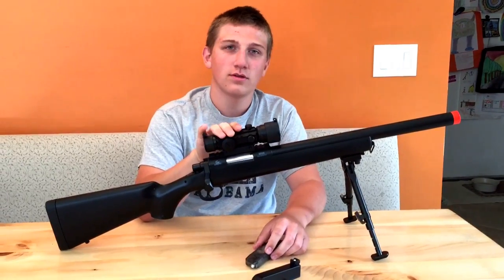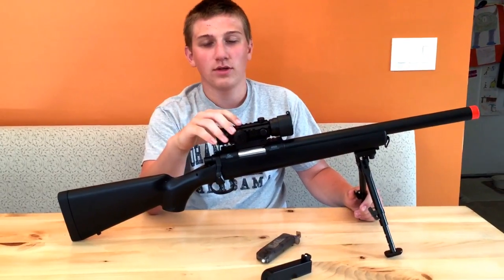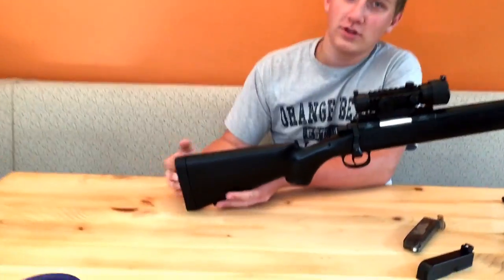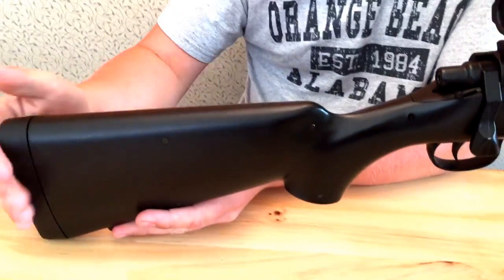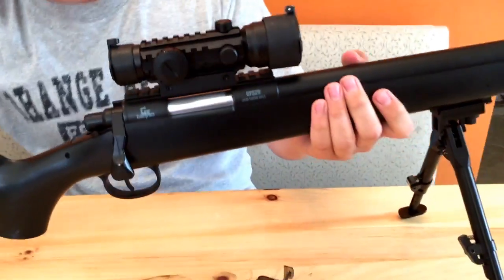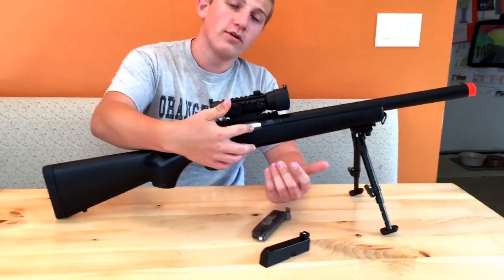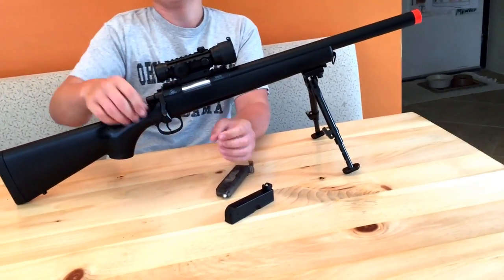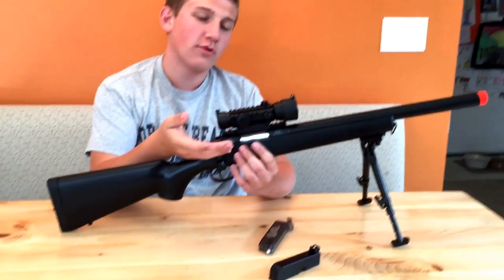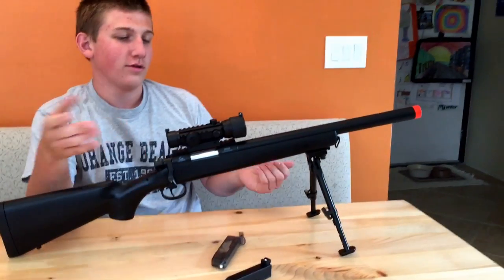From evic.com, this scope and bipod cost me around $60 total — go check them out, they have a great selection of airsoft stuff. The stock is not adjustable, which is a bad thing, and it's really hard so it's not very comfortable to hold. Also, I have not put any oil on there — you probably want to lubricate it so it doesn't get old.